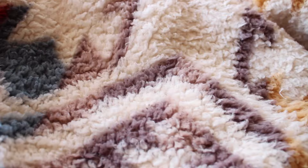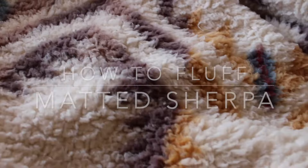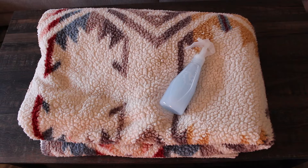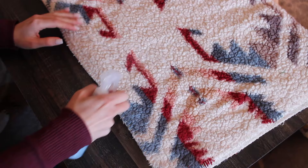Hey everyone, today I'm going to show you how to fluff up your matted Sherpa. For the materials you'll need: a Sherpa that needs a little TLC, a spray bottle of water with a bit of fabric softener, and a clothes brush.